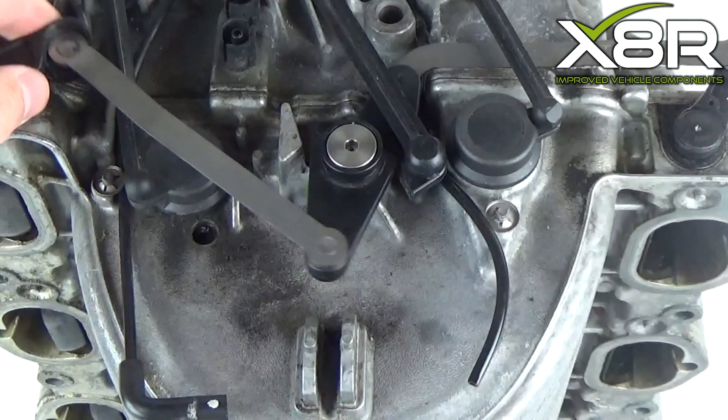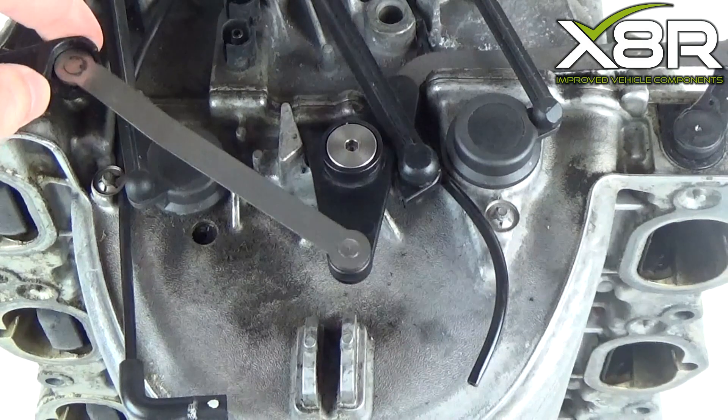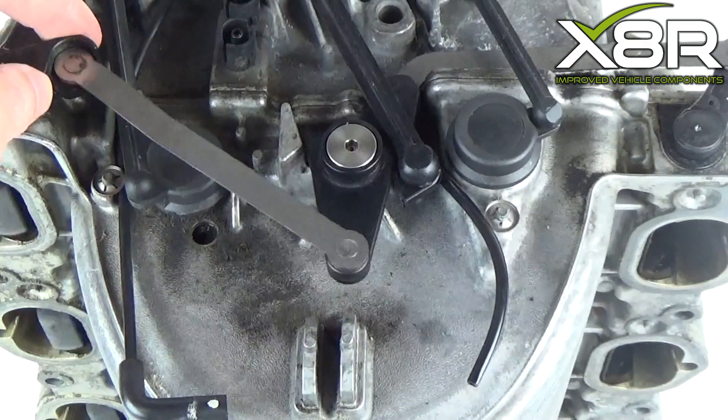Over time, carbon builds up in the intake manifold, putting extra pressure on the tumble flaps within. This causes this plastic part to snap.